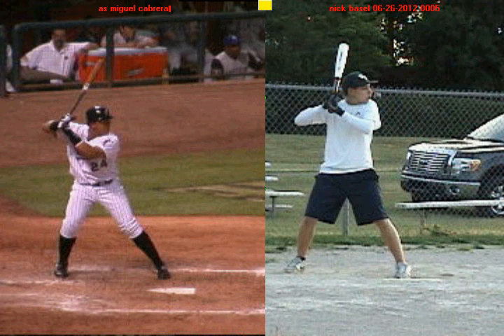Alright Nick, in this last video we're going to talk about one more area in which you can get a little bit better, and it all has to do with your lower half and how you use your legs to create drive and how you use your legs against the ground to create power and leverage.